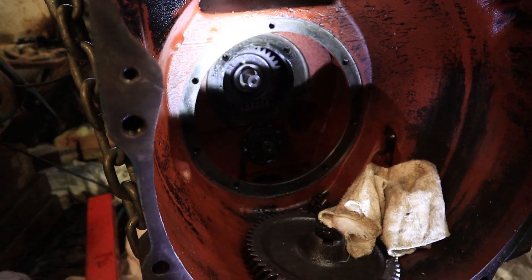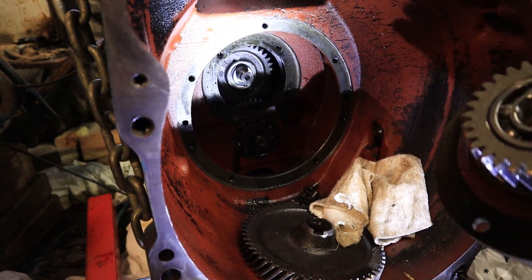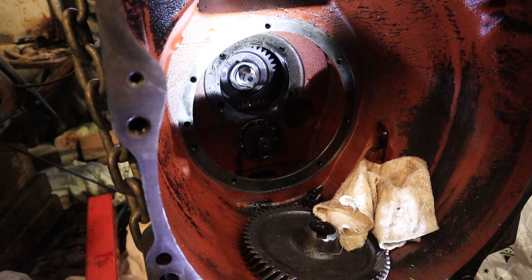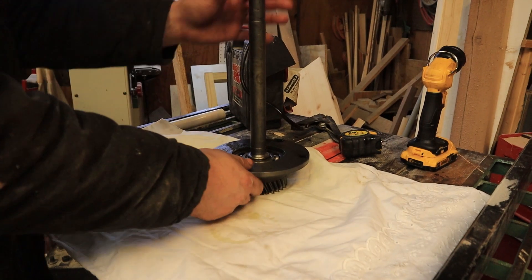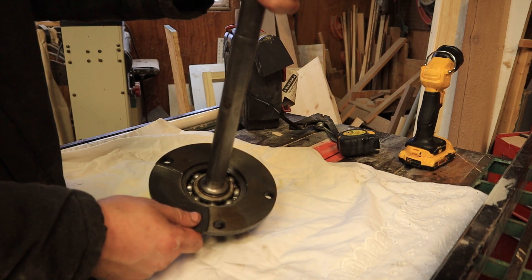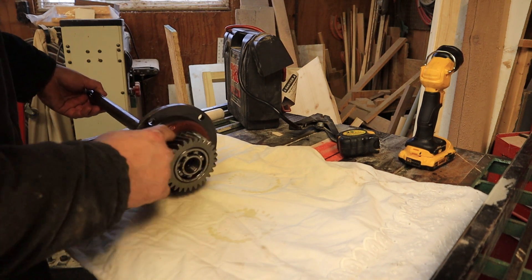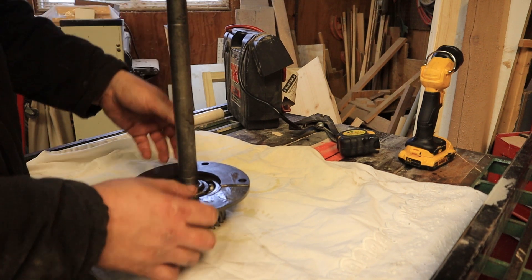Now that that's out — there we go, there's our piece and our bad bearing. Let's get this changed. Here we have basically the bearing that caused all of this, and it's pretty nasty. I have to figure out how to get this bearing off — this one still feels good. Let's get this bearing out of here and see how it looks. Looks like if I hit down through the center here, it'll knock this out.